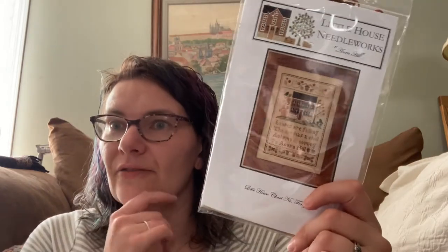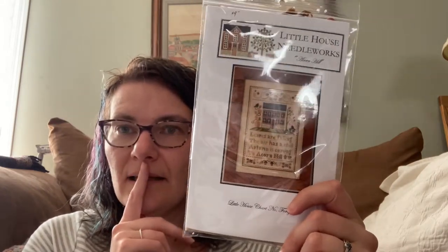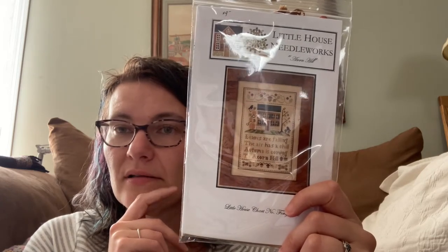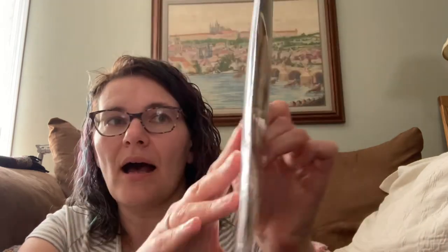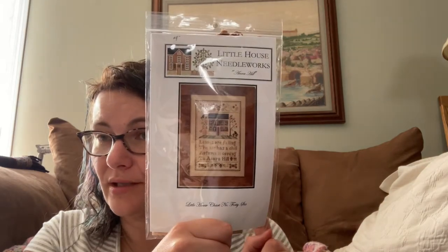Acorn Hill! I completely forgot that I had ordered this — it has been forever since I asked for this. And it's all kitted up. Look at those colors — aren't those amazing? I can't wait to stitch this one. I need a free project bag. I'm really trying to follow this rule that if I have a free bag and I finish a project, then I'm allowed a new start. That didn't happen with the Lizzie Kate project, but I'm really going to try and do that with this one — finish a project, and then do another one.